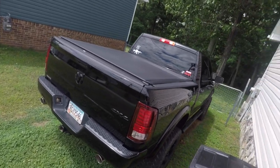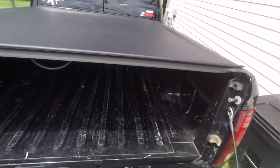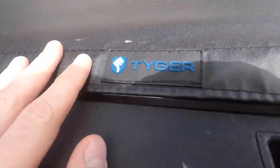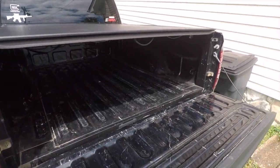We went ahead and put a bed cover on this thing. As you can see, I bought this off of Amazon — I believe this is the Tiger model, it's a low profile — and I'll kind of show you how this thing works.